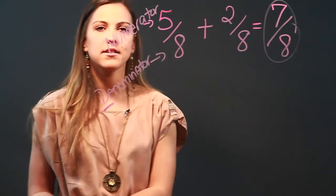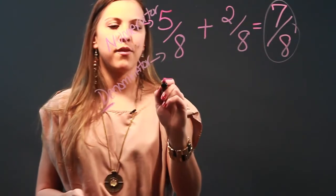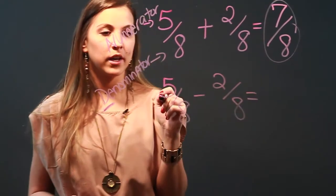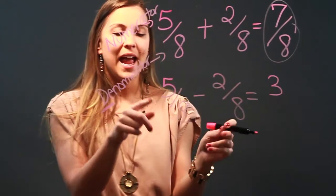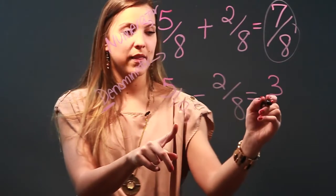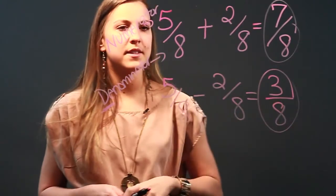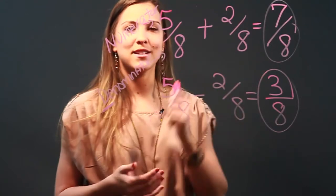So five over eight plus two over eight equals seven over eight. Now let's subtract these same fractions: five eighths minus two eighths. The numerators: five minus two is three. And the denominators — remember, 'don't touch' — leave it as eight. So five eighths minus two eighths equals three eighths. And those are some fun ways to remember how to add and subtract fractions.